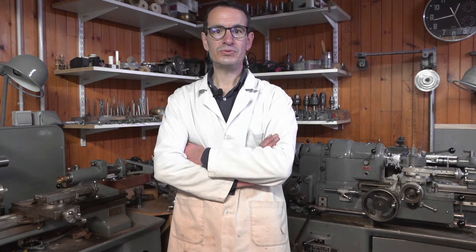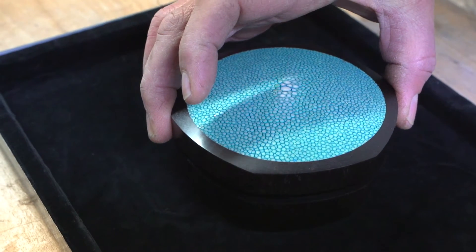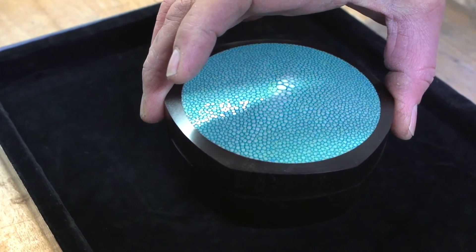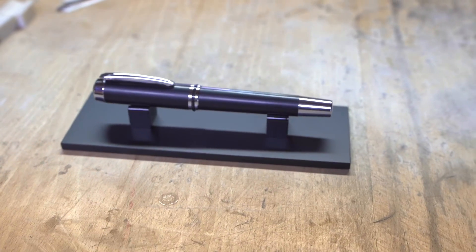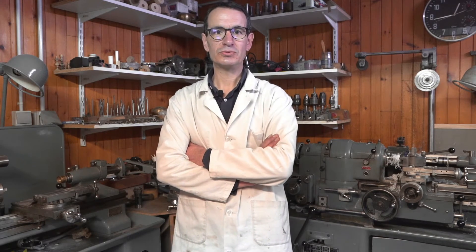Donc maintenant, je fais plusieurs métiers. Je fais de la création. Je fais des stylos, des boîtes, des objets. J'ai plusieurs activités. Je travaille la nacre, le bois, le métal. Ce qui me permet de développer plusieurs techniques et d'être polyvalent sur tous ces matériaux.